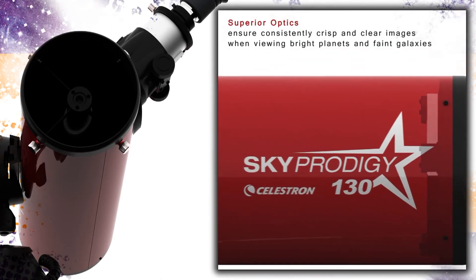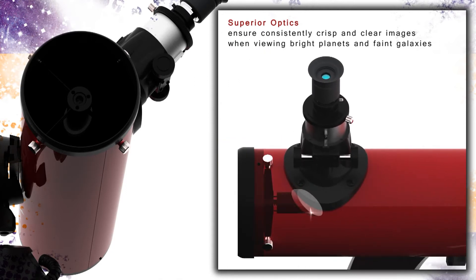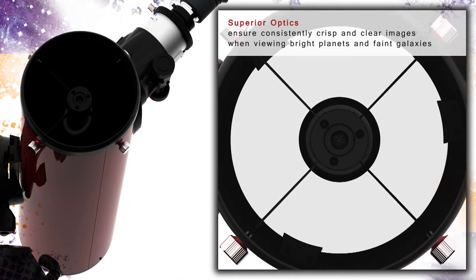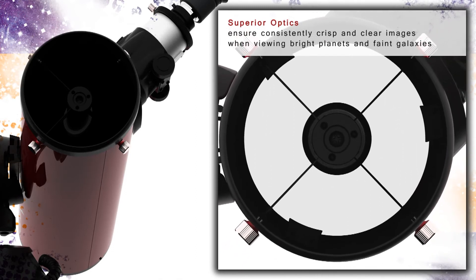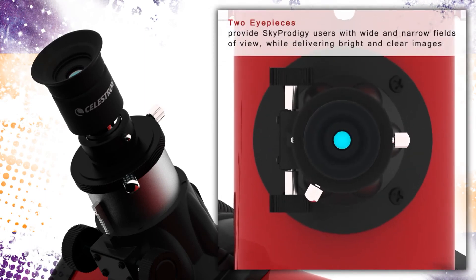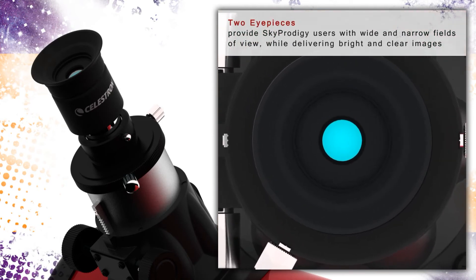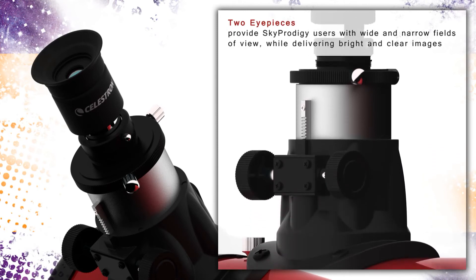The flagship of the SkyProdigy series features a 130mm optical tube with mirrors made from glass with reflective aluminum coatings to ensure high quality images. The aperture of over 5 inches allows your SkyProdigy 130 to resolve even faint deep sky objects like galaxies and nebulae. The SkyProdigy 130 comes with 9mm and 25mm eyepieces that produce 72x and 26x magnification respectively, and is also compatible with most standard 1.25 inch and 2 inch telescope eyepieces.